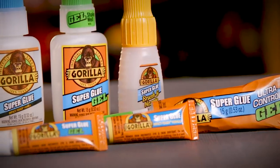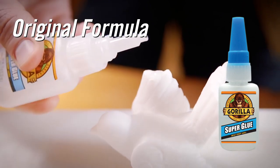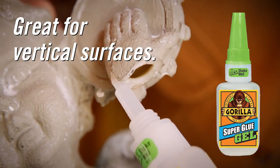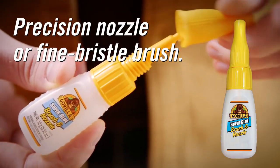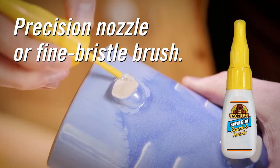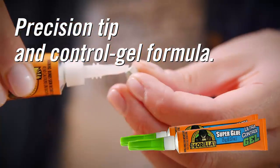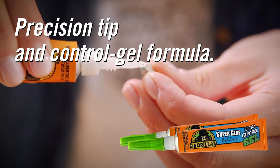Gorilla Super Glue is available in four different forms: our original liquid formula, a thick and controlled gel formula that works great on vertical surfaces, brush and nozzle which allows you to apply the glue either through a precision tip nozzle or a fine bristled brush, and ultra-controlled gel which combines the precision tip with the controlled gel formula.